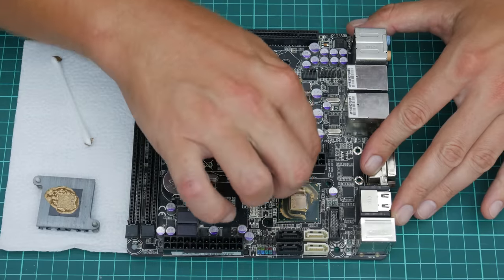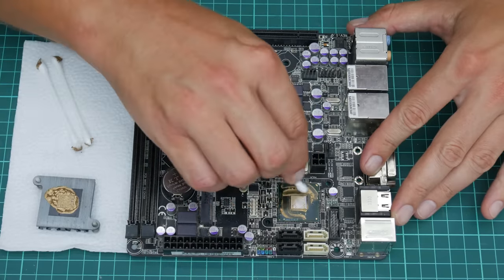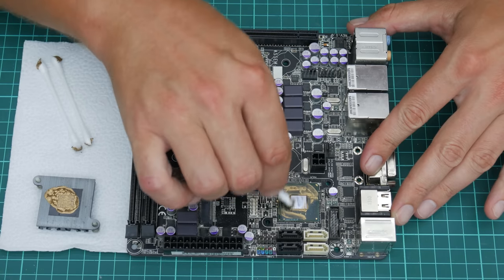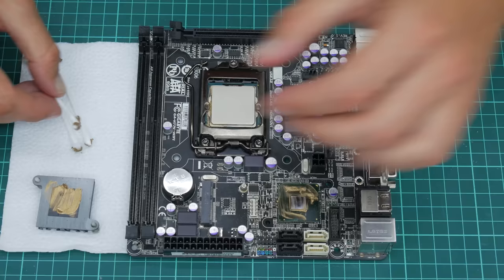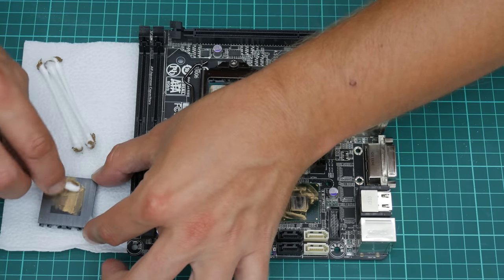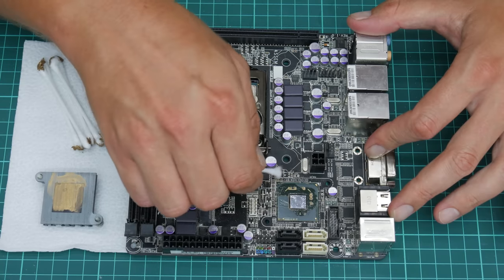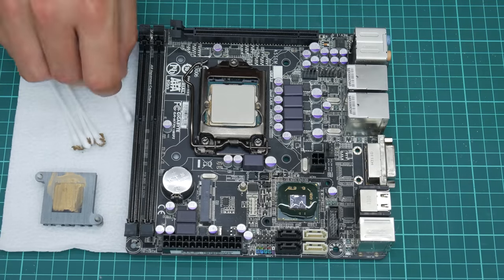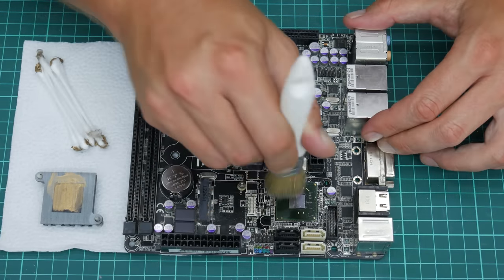After I took out the chipset heatsink, I found that somebody has applied thermal paste over the existing thermal pad, and this is not a good idea. On top of that, there is too much thermal paste all over the chipset. Applying thermal paste to the chipset works a little bit differently — but we're going to come to that part later.